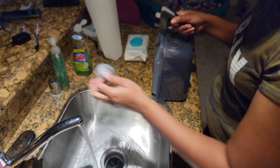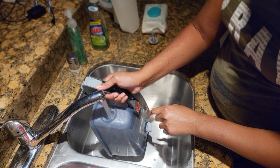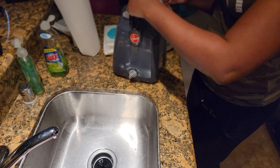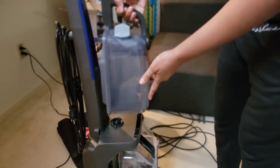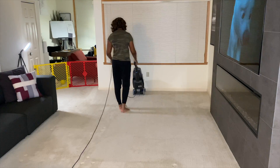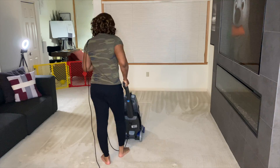Here I'm just showing you guys how I'm filling up the compartment that holds the water and the solution. This is not the compartment for the dirty water — it's just the compartment for the clean water and solution. One thing you will need to do is use the little personal size solution they provided in the box, but that will probably only cover a few passes. You will need to get a full bottle.